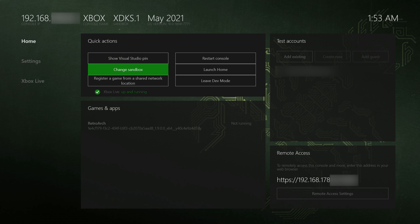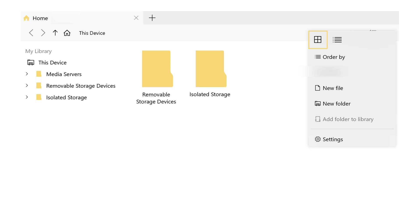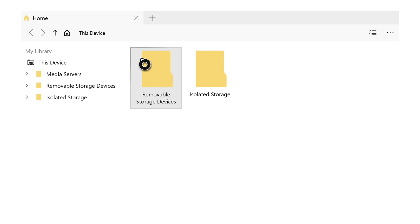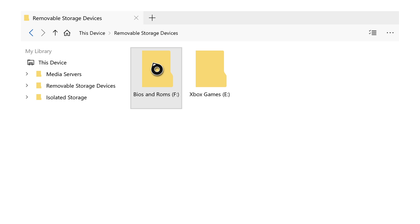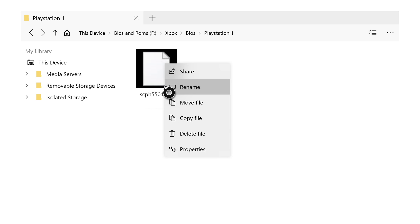From this point start from dev mode. Go to the Games and Apps section and load up the My Files Explorer. Once it opens you'll have two options: removable storage devices and isolated storage. Removable storage devices covers any connected USB drives — go there first. Use your left thumbstick to hover and press A to navigate. Locate your BIOS file — for me it's in BIOS > PlayStation 1 and the file is scph5501.bin. Hover over it, click the Start button, and select Copy File, then press A. Your file is now copied.